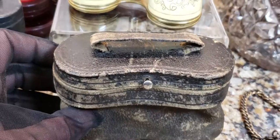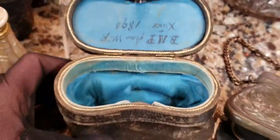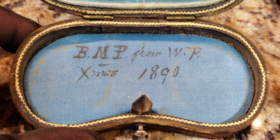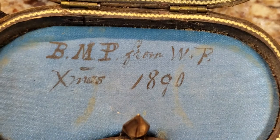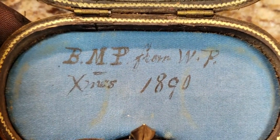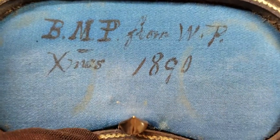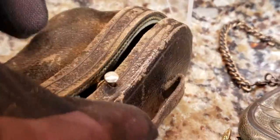It came with its original case, and it seems petit — same as the other one. When you open it up, look how cool this is. The person — and this is great for figuring out how old things were — had written initials in there. So it was a gift to someone in 1896 on Christmas: BMP from WP. I wish I knew what their full names were, because the initials don't help me do research. And again, we have that silk on the inside — really, really pretty stuff.